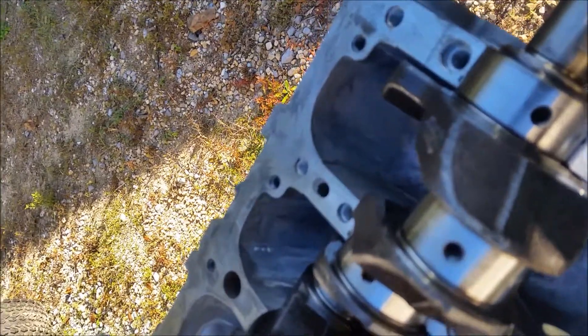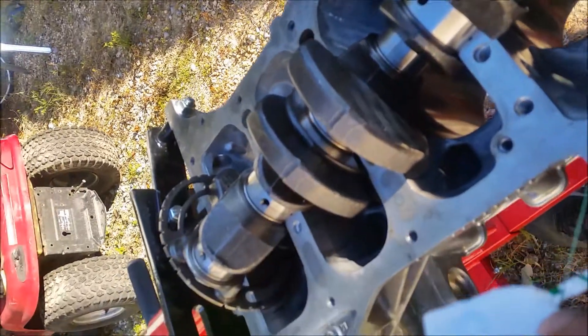You rip a little piece of that stuff off so we get a better shot of it — there it is. You rip a little piece off and just lay it right there, then we'll put the lower half of the block on and torque it down.